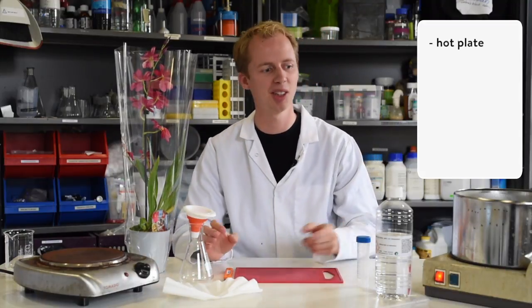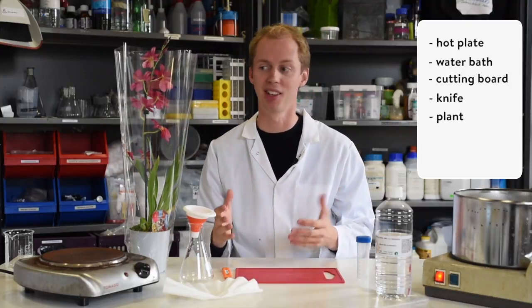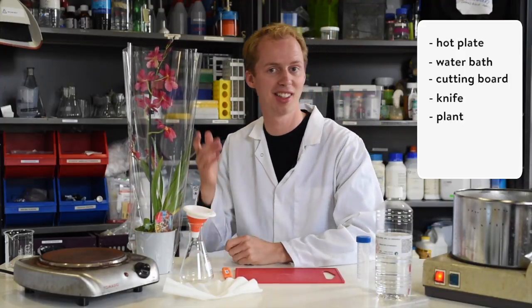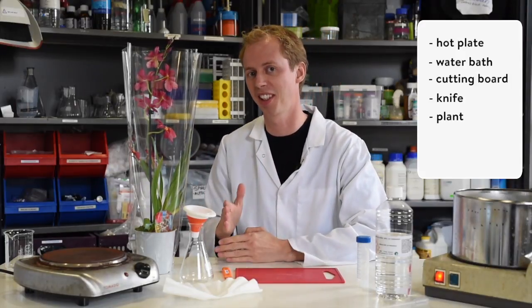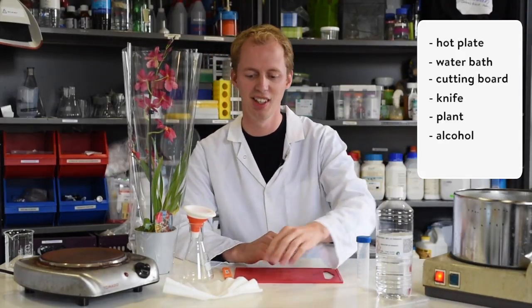You need a couple of things. First of all, some equipment: a hot plate, a water bath, and a cutting board with a knife. Of course you also need a plant — this is an orchid, a red one from the market. I chose it because it has a lot of flowers and it's blossoming. Next, we also need alcohol to do the extraction and a filter.